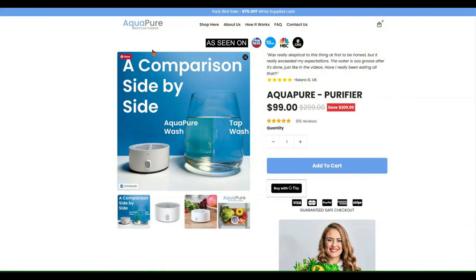I wanted to close out by just showing you the AquaPure website. I'll have all the links in the description of this video as well as in an article on sassytownhouseliving.com, and I will put the links below.